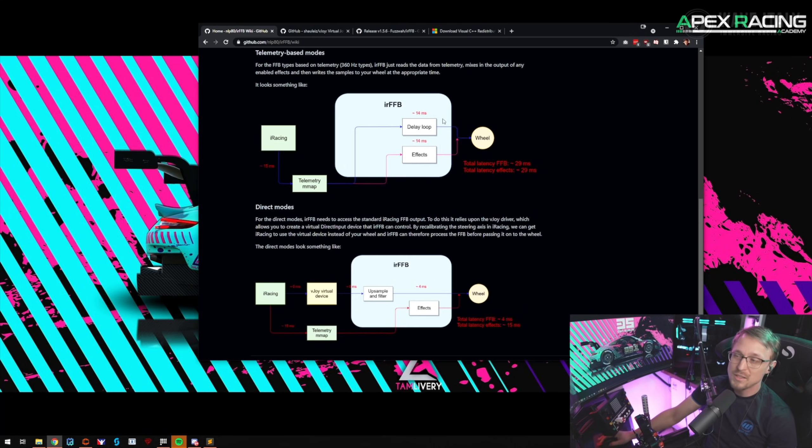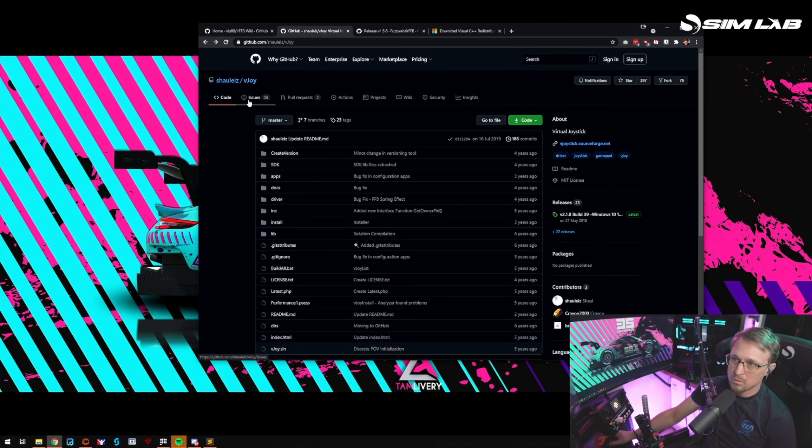For the telemetry-based mode you do not need vJoy, but for the direct mode you do. I would just recommend installing vJoy — it's super easy to set up. For vJoy, go to this website — I'll put the link in the description below.